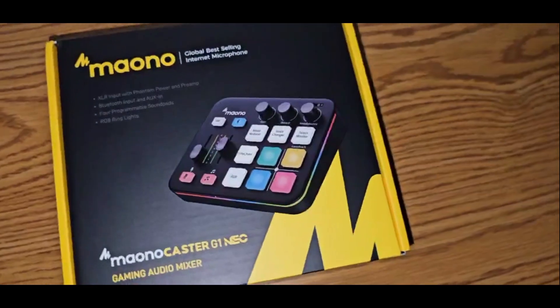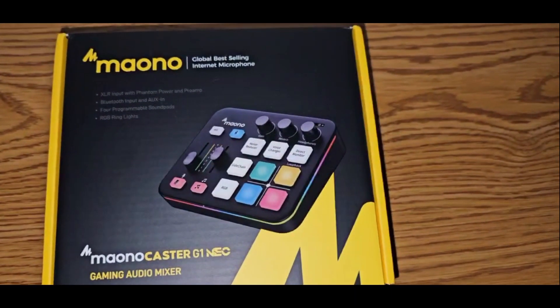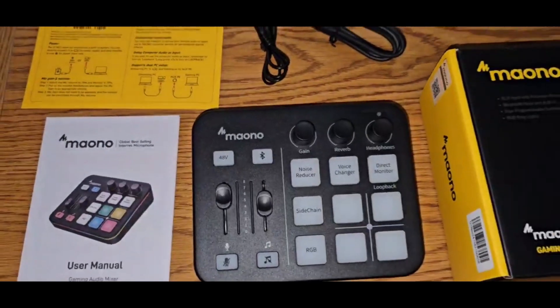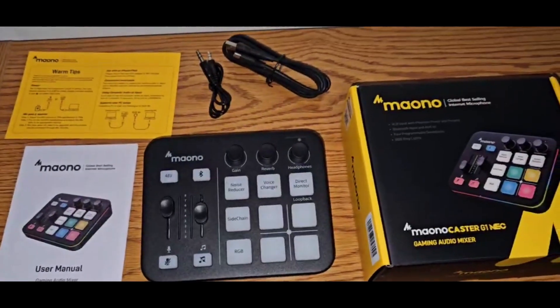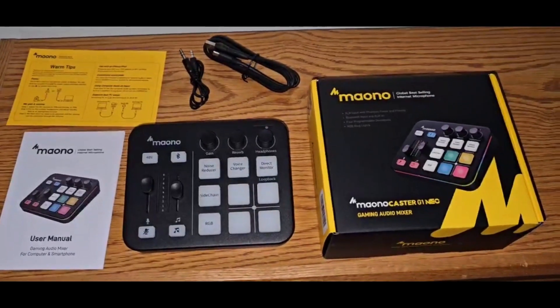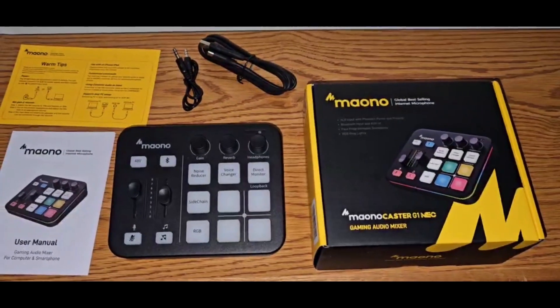So I wanted to show you what the front of the box looks like. It's the Mono Caster G1 Neo — a gaming audio mixer, but it can be used for audio streaming and many other purposes. Here's what you get: your audio cable, and your USB-C cable that connects to your devices, as well as your instruction guides.